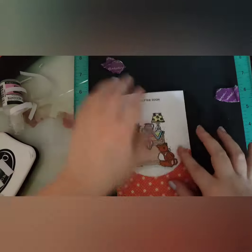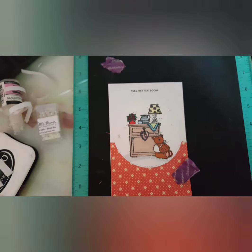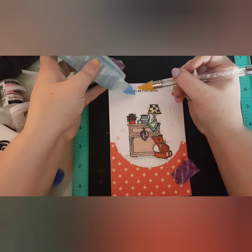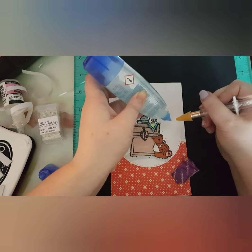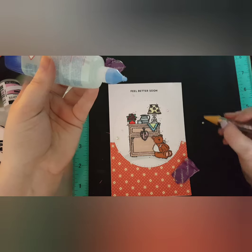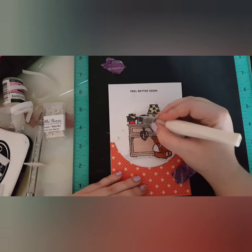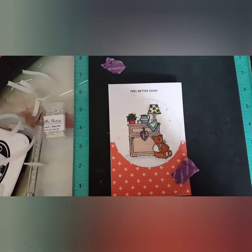I'm bringing in some Glossy Accents and some Wink of Stella. I also brought in Bridal Mix just to add some embellishments, because I feel like the card is never complete without them. You could also use the White Rhinestones by Tonic Studios — they're essentially the same, the only difference being the sizes: Tonic Studios gives you four or five different sizes, whereas Little Lucy's gives you about three. I'm using Wink of Stella on the little heart, the roses, and the flowers on the lampshade, then Glossy Accents on the teddy bear's nose and the lampshade handle.